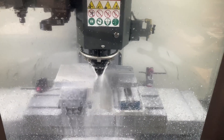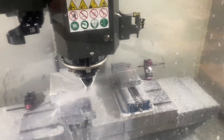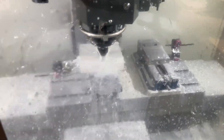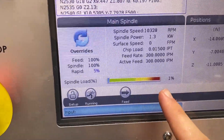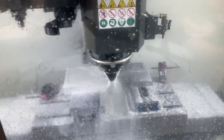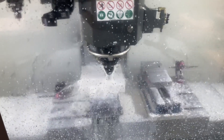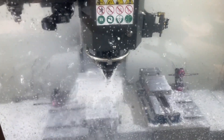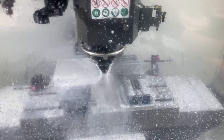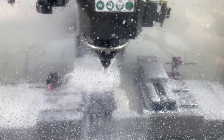It goes pretty hard — watch the load meter. It's cooking now. Gotta take that aluminum off somehow, right? This is awesome. Big chips, just peppering the glass. There's a finish pass still coming at 100 inches a minute, but I'll come back when we're doing something else.